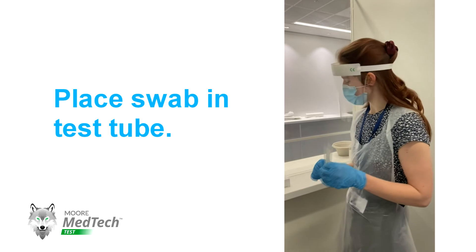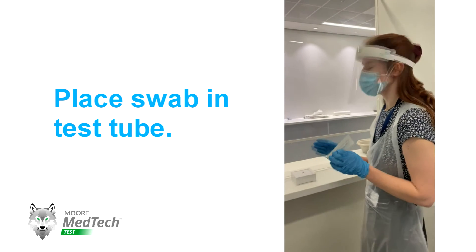Once you've done that, take your swab, making sure not to touch the cotton end to anything, and put it into your test tube.